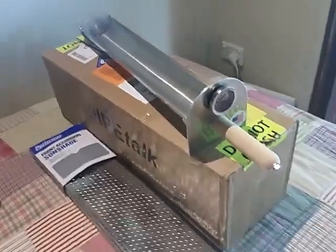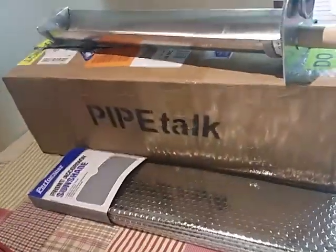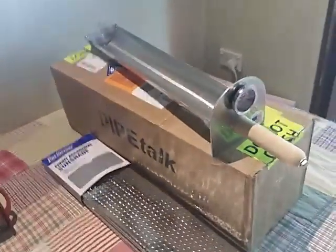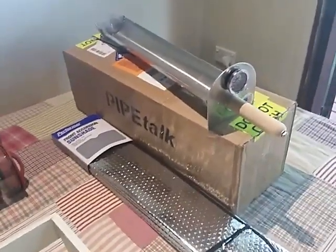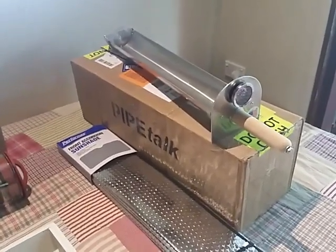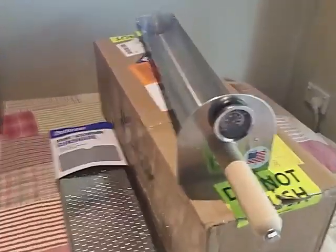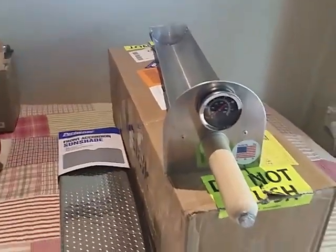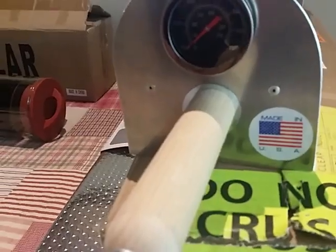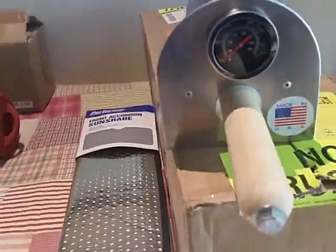This is the bit that I was waiting on the most. It came from Pipe Talk on eBay. When I first looked at them they weren't shipping internationally, but then I looked again recently and discovered they were, so I was able to get it. This is the one for the five inch rand solar tube. It has a thermometer and it's got a lovely 'Made in USA' sticker on it. You must be very proud.